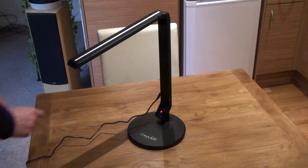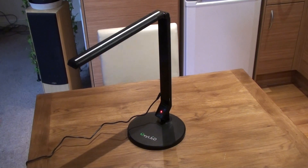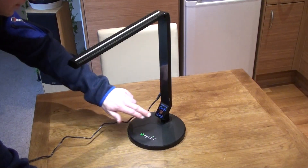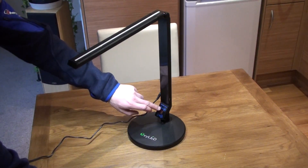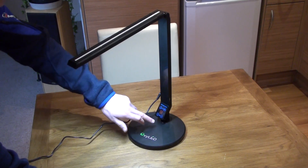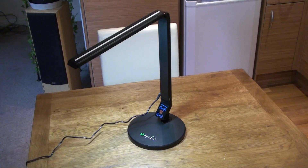If we turn it on — it does have a memory function, so whatever it was on last time is what it defaults to. You can press standby mode. Let's go to white, cool, crisp light. And that's the full brightness, just there.